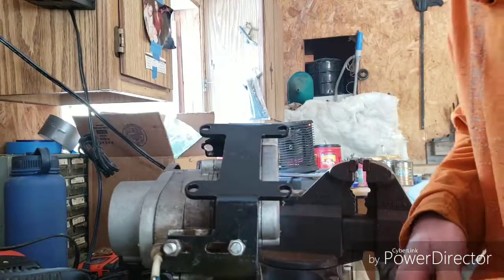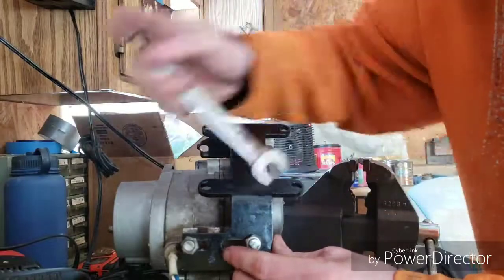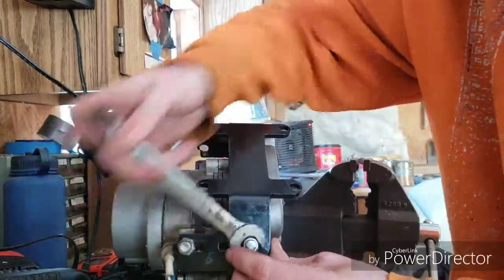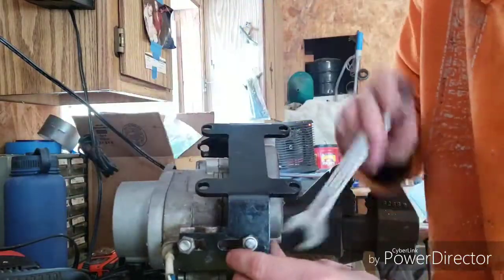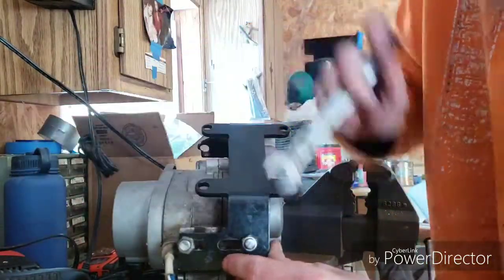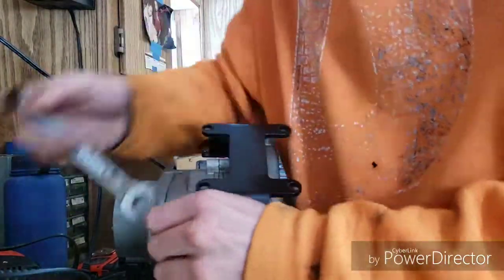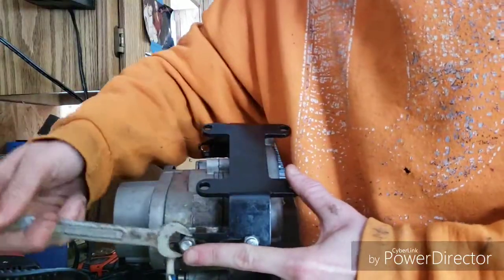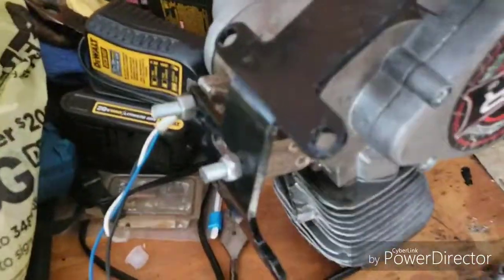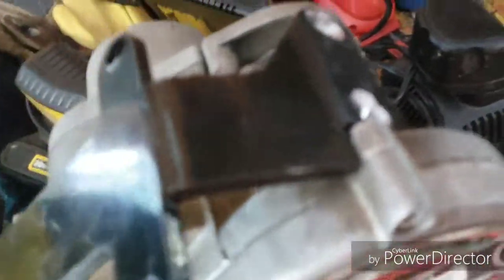We get this first one off there, and now this inside one just tightens right down. Quick and easy, just like that. There you go — two freshly installed studs, custom cut. And the rear is all we have left to worry about.